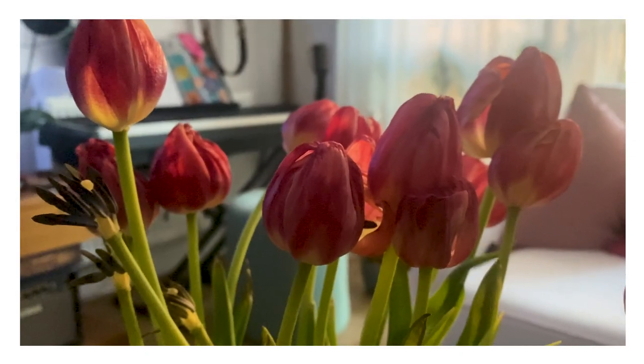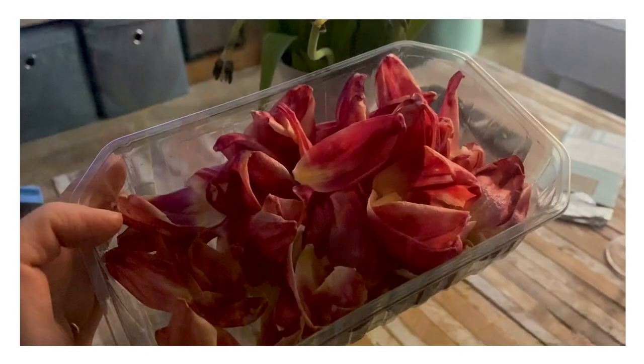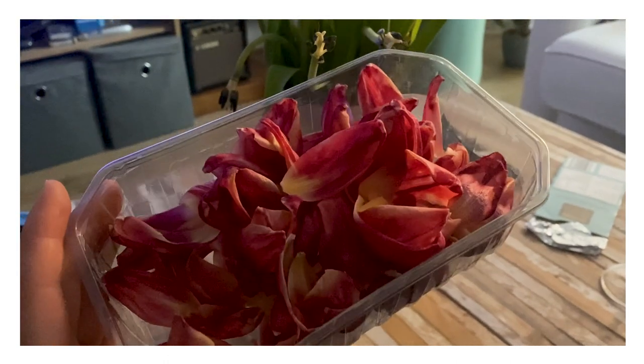Once the flowers started wilting, I picked the petals that way they wouldn't lose all of their color, and I started the drying process from that point. Now, on to the actual drying process — there are two different ways that you can go about this.